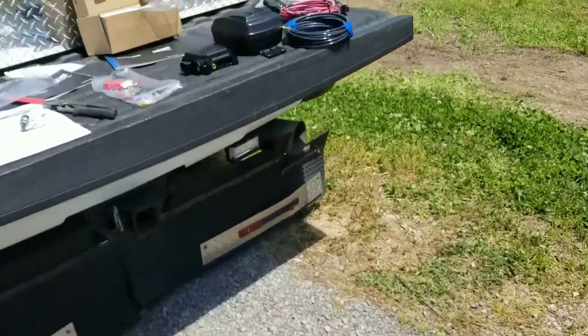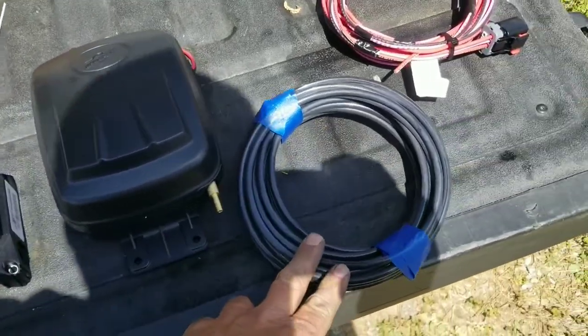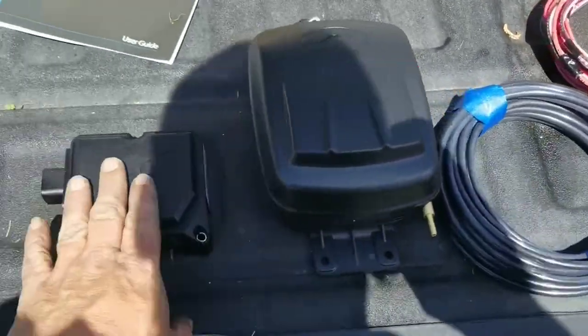The next thing we're going to do: we've opened up the compressor. Got the compressor and the manifold, some more airline, and the wiring kit. This right here is the heart of the system.